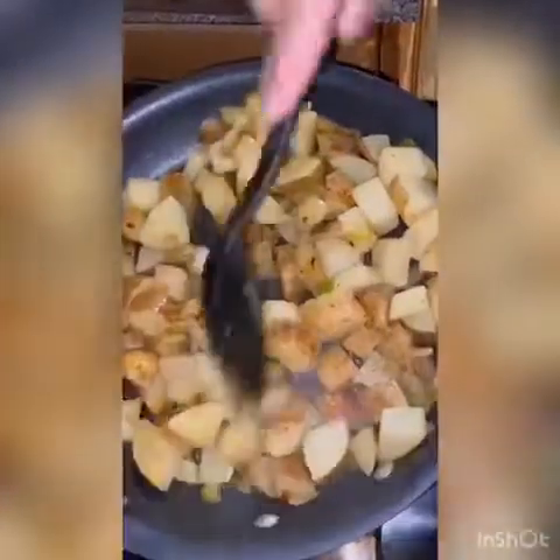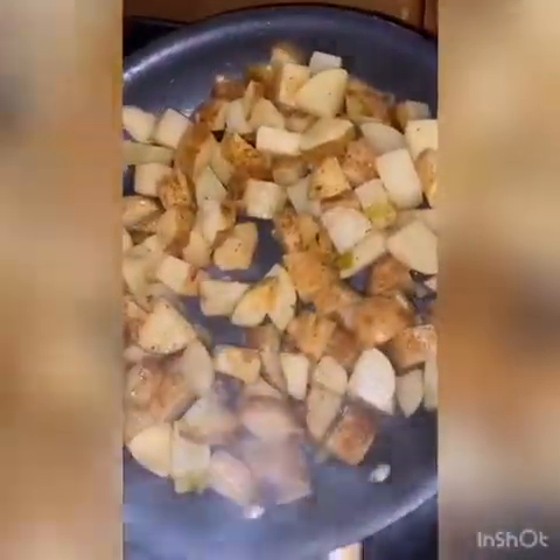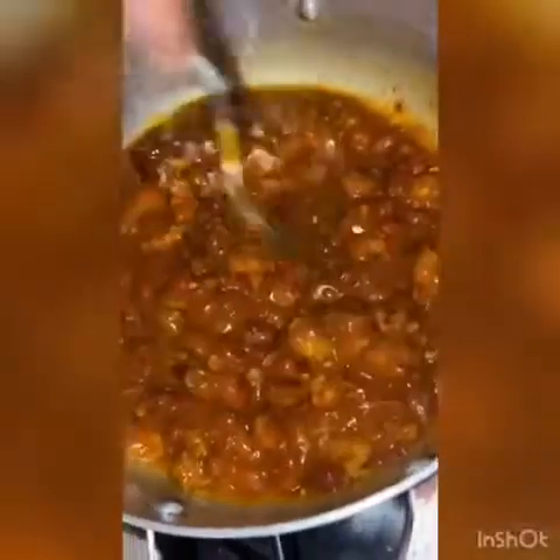That should be good, so let's cover it up again for another eight to ten minutes and I think we should be good from there. While the potatoes are cooking for their last ten minutes, don't forget to warm up that chili.